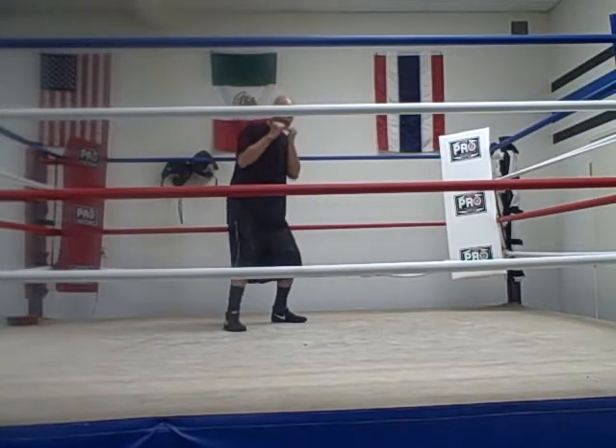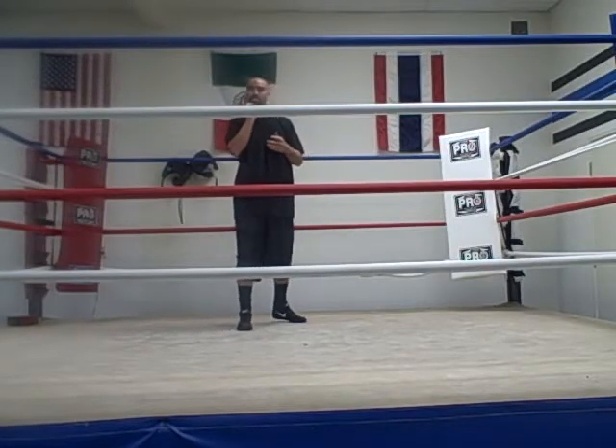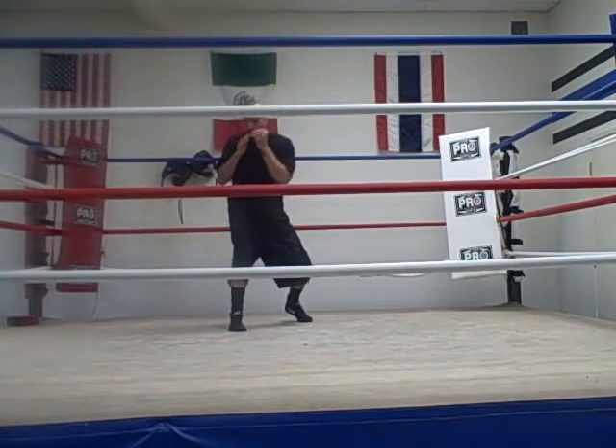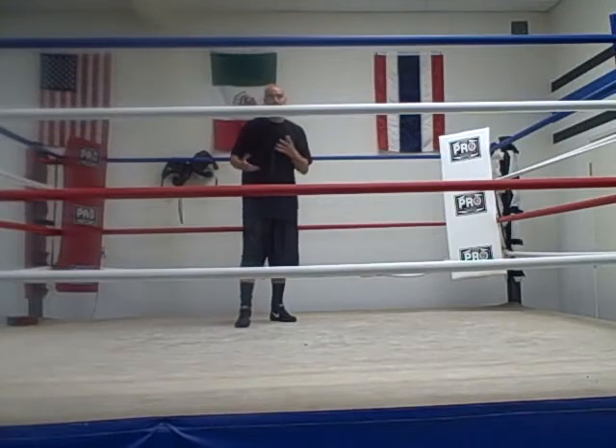A lot of you guys are trying to slip just upper body, but it involves more than the upper body. Everything in sports and in boxing especially involves the leg. So if I slip, see my feet are released and I'm still on balance, I'm still able to maintain the integrity of my boxing stance.